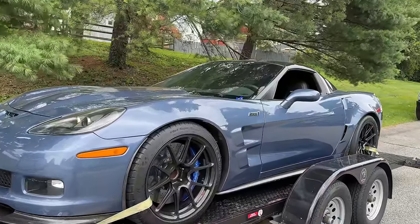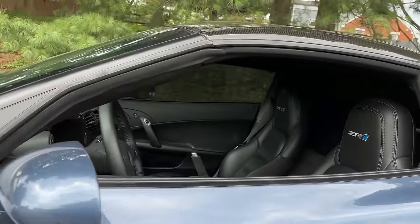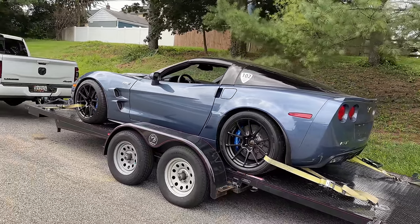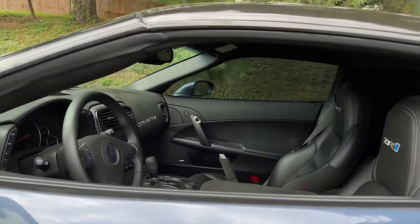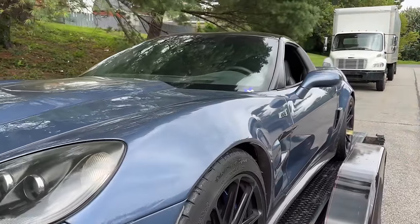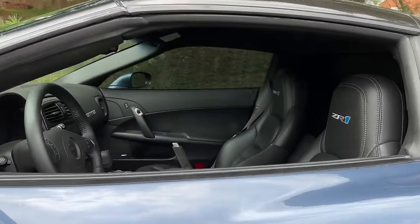Well, team, this went about as well as you could have ever expected. We came out, it made really trouble-free horsepower. We beat our goal by 21 entire horsepowers, and it's going home in one piece — pretty much. I did just find out there's something wrong with the driver window motor, so we're going to have to diagnose that at some point. Now that we can press pause on the endless pursuit for more horsepower, the question is — what do we do with it? And I think I have the perfect idea.